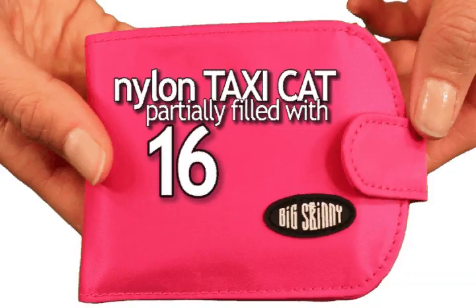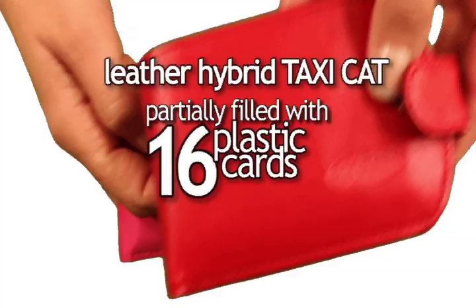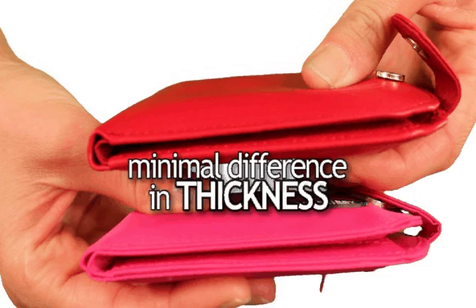Here's our nylon TaxiCat partially filled with 16 plastic cards in it. And now here's the leather version, also partially filled with 16 plastic cards inside.